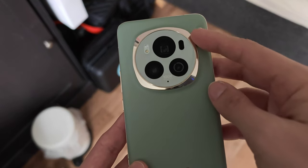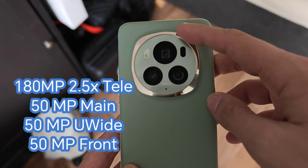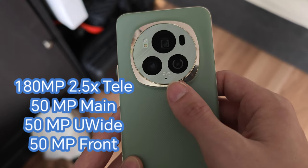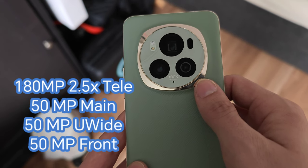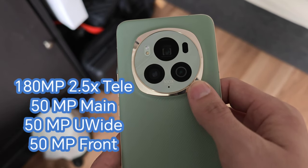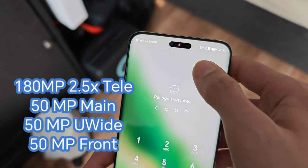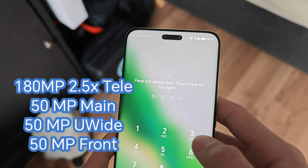Let's look at the camera system. The most prominent sensor is the 180-megapixel periscope zoom lens with 2.5x optical zoom. The main camera is 50 megapixels with a 1/1.13-inch sensor and variable aperture from f/1.4 to f/2. We also have a 50-megapixel 13mm ultrawide and a 50-megapixel front-facing camera with a 3D time-of-flight sensor.